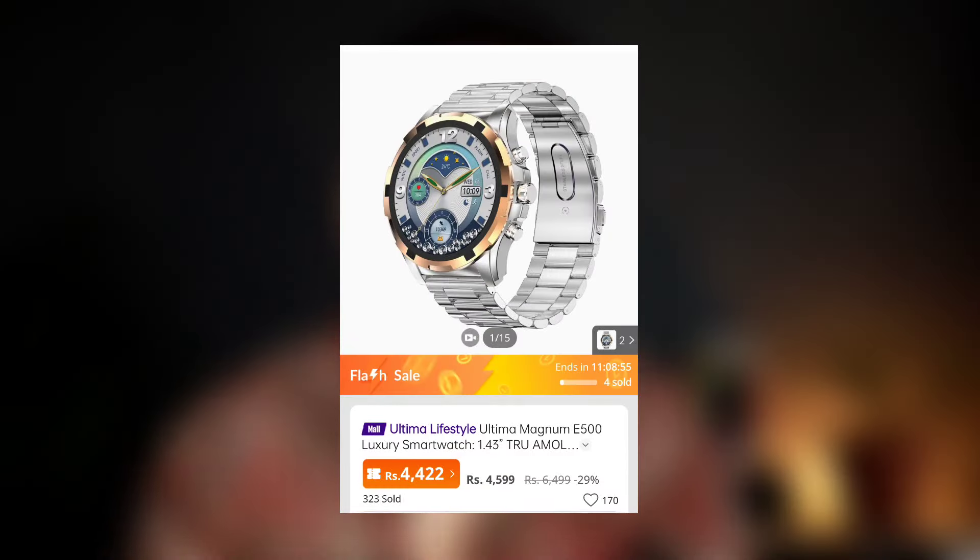This smartwatch is priced at around 40 dollars, which is approximately 46,99 — or 47,000 in local currency. And if the Ultima A400 launched at a similar price point...